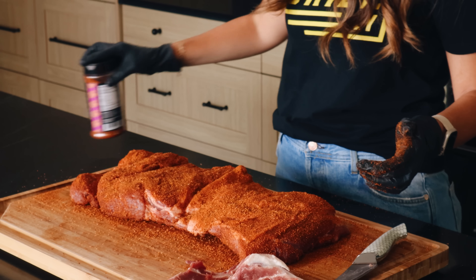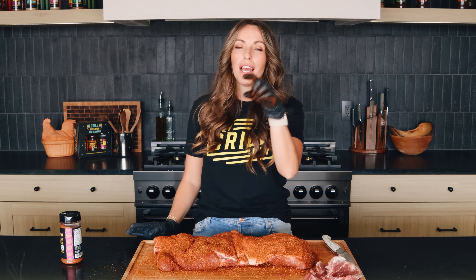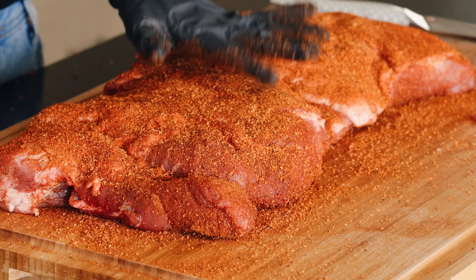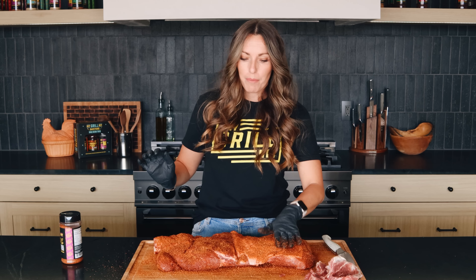That looks pretty dang good! We're gonna be cooking this on our Masterbuilt gravity-fed charcoal smoker today. We've got lump charcoal, applewood chunks, cooking at 275°F. I'm gonna let this go — I'm assuming for about four hours. I'm looking to wrap at about 175 degrees. I'm just gonna do a foil wrap today without anything extra in it. I'm kind of treating these a little bit like super thick boneless ribs. It's got the fat content, it's gonna have awesome porky flavor. So let's go get it on the smoker.